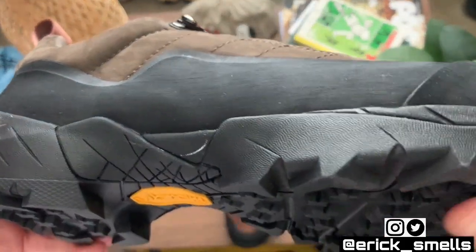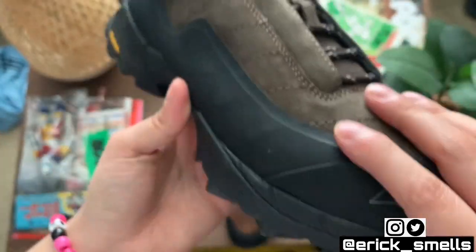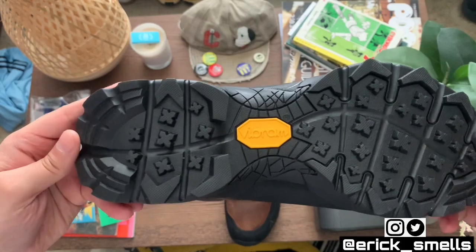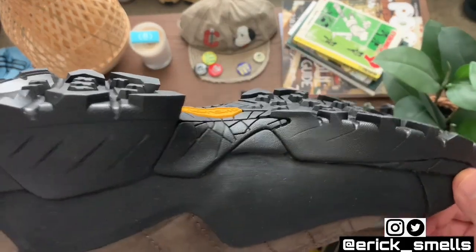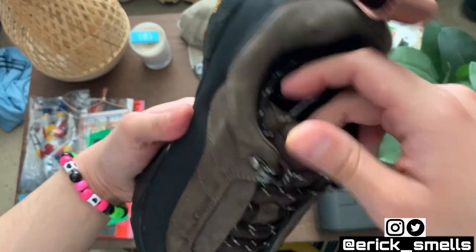Let me see if the camera can pick it up. Branding right there, and of course you've got your Vibram — same sole, super chunky. These are going to be real deal.